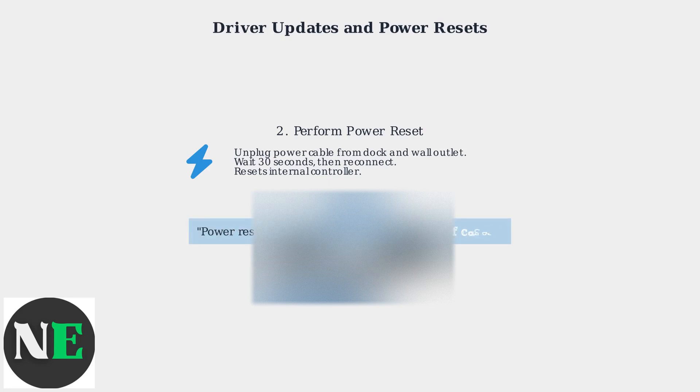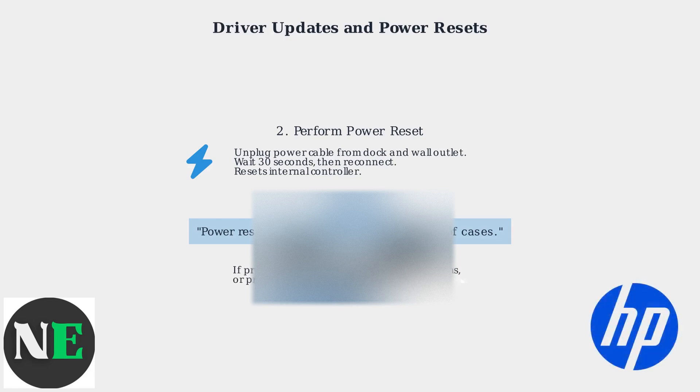As HP's Senior Engineer Dr. Elena Vasquez states, power resets clear transient errors in 85% of cases without hardware replacement. If problems persist, consult HP's official guides or community forums, or consider professional repair. And don't forget to check your HP warranty options.